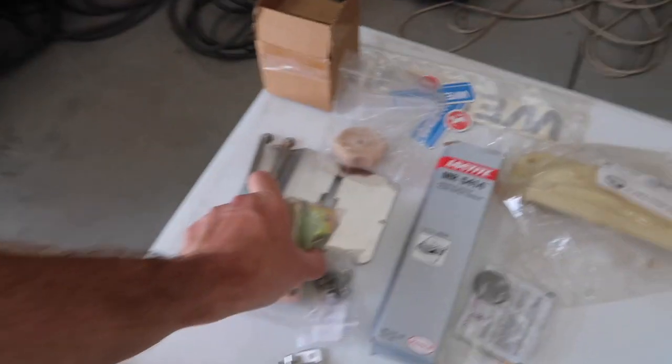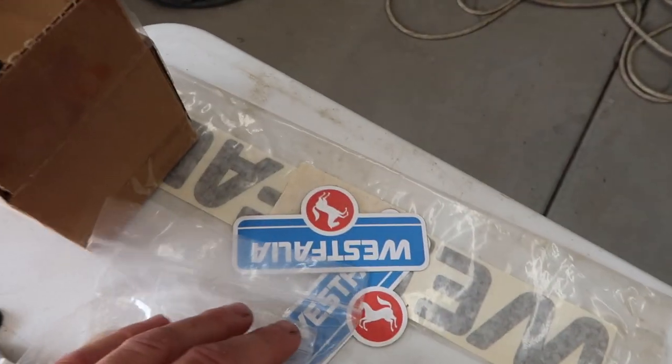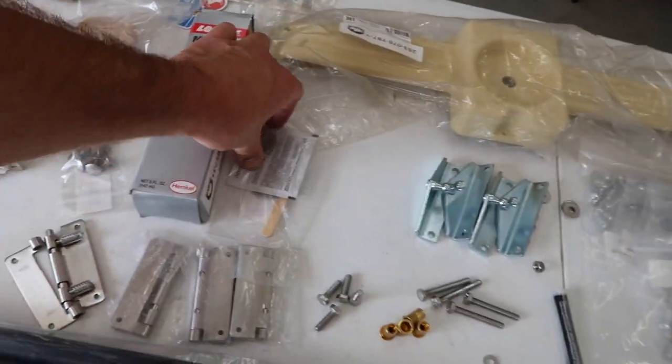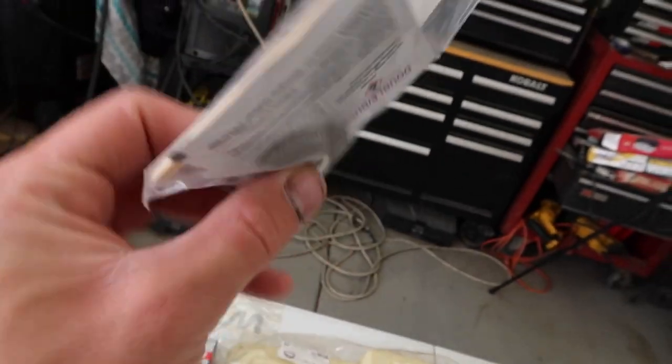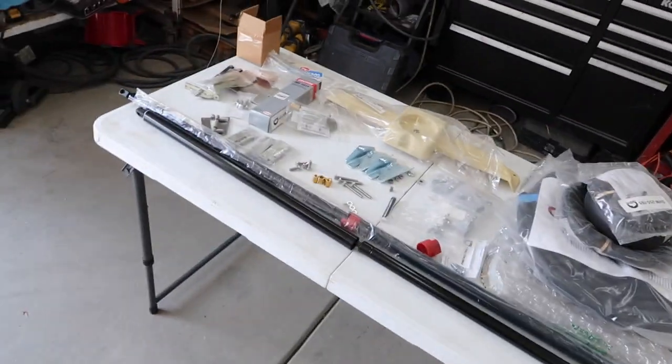Just for this video I'm going to put the solar panel on - I'm not going to talk about my whole battery system or anything like that. All the parts to rebuild the skylight - all brand new stuff. New Westphalia stickers, the glue, a little drain kit for the luggage rack so you don't get any leaves underneath and get some build up and eventually cause rust. And of course a new tent. I think that's everything.